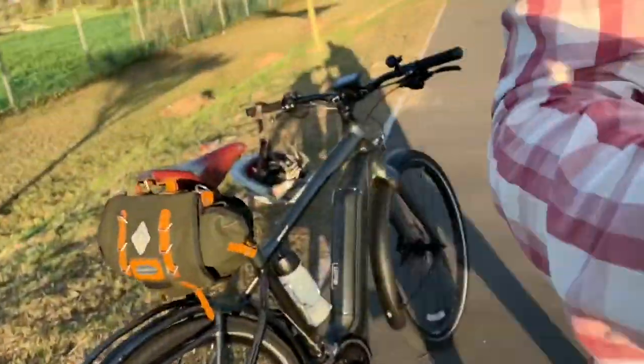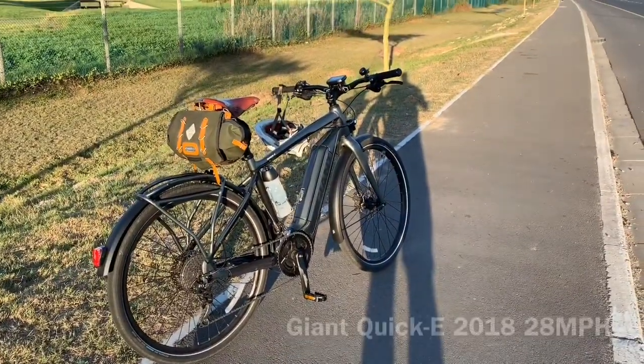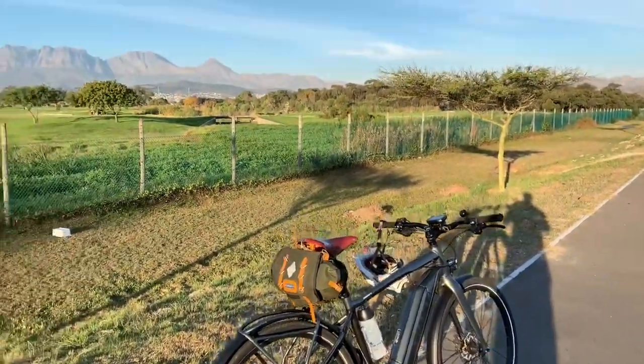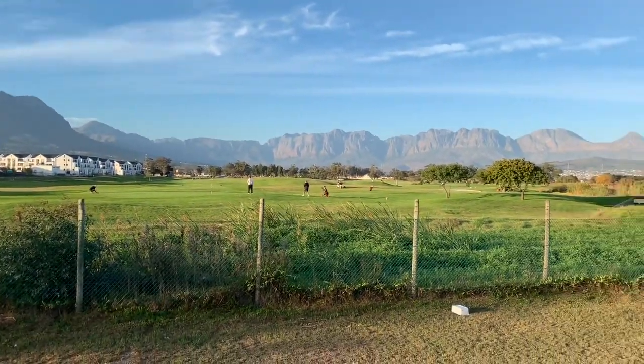It is golden hour once more and I'm just on my way back from the beach. I took a little ride down there to get an ice cream with the family and went down on Igor the e-bike. You can see the shadows are a little long — riding just next to the golf course here.